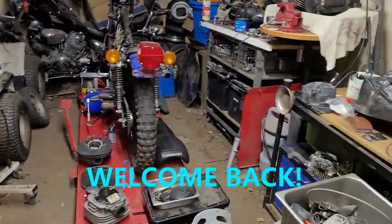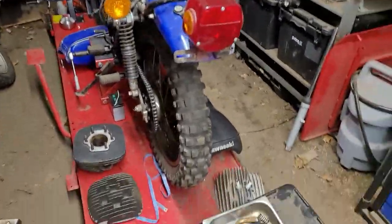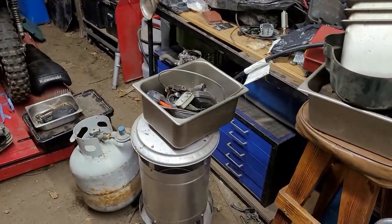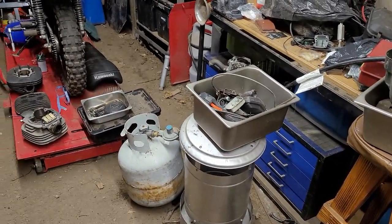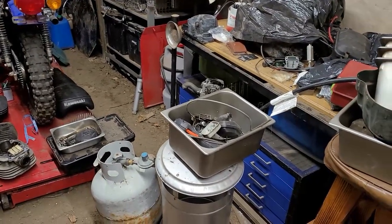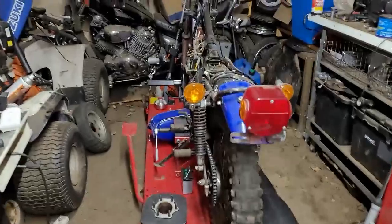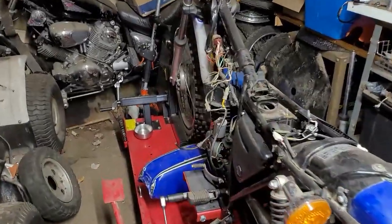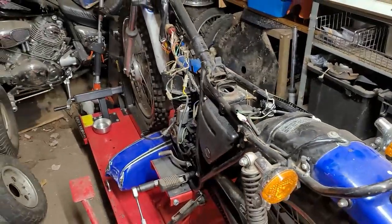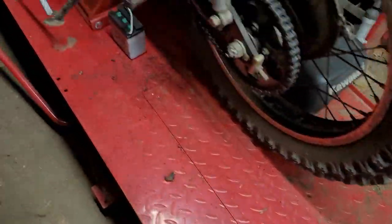Hey YouTube, how you guys doing tonight? Kevin here coming at you with another video. We're going to get this stuff cleaned up first, pick up a few things, and then we'll get started on our next project. We have a lot of stuff to do. Let me get this mess cleaned up and we'll see what the night brings us. All right, we got that cleaned up.